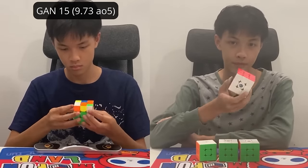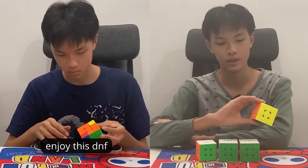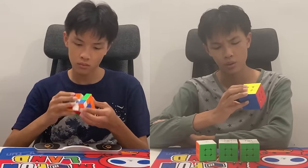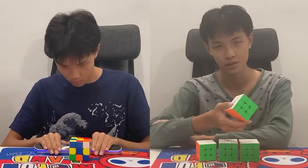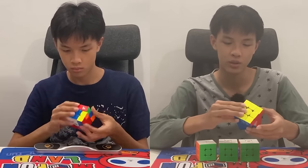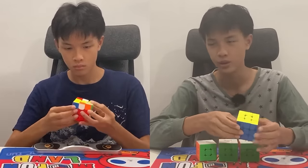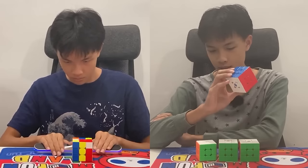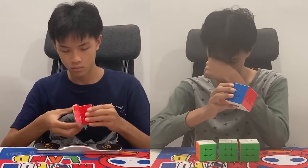Now onto the controversial bit — the GAN 15. I came into this really wanting to like it; it's the first time I'd gotten an unreleased cube. Out of the box it felt like it had pretty good potential. But when I actually did some solves and tried adjusting the magnets and tensions, I realized I really did not like this cube. It's really fast — uncontrollably fast out of the box. It corner cuts really weirdly. Sometimes I lock up just trying to do an F move. When doing solves, I could barely even get sub-10 or within one second of my global.